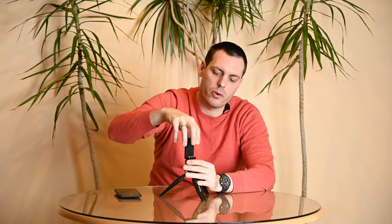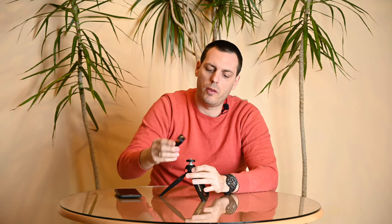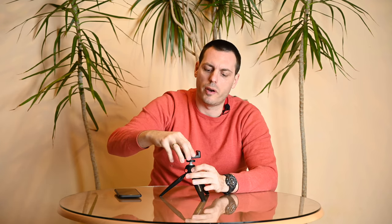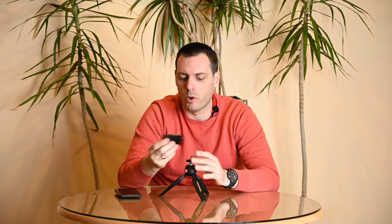You can also unscrew this clamp for the smartphone and screw it in other directions, so you can choose whether you're filming yourself in landscape or portrait mode.